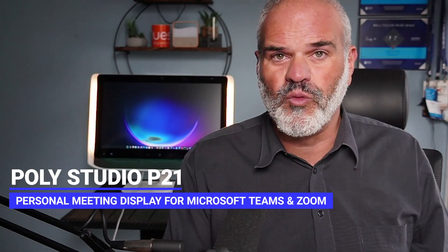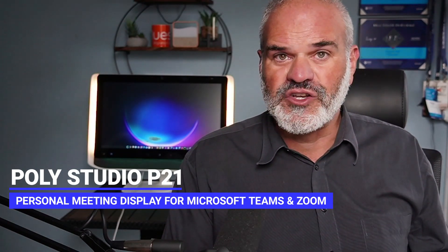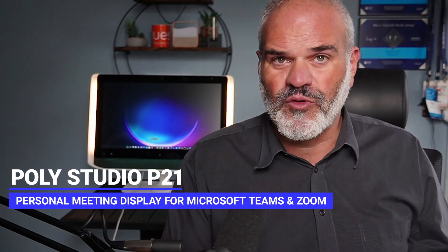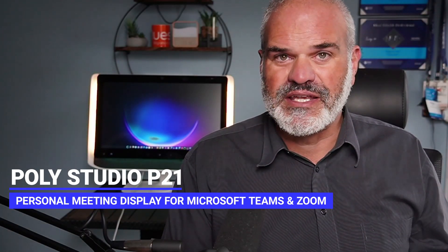Hey, hello! Welcome to my review of the Poly Studio P21 all-in-one monitor, which is right next to me. I'm going to show you and share how the media quality looks — microphone, loudspeaker, charging plate, and display. I'll also compare it to my current laptops and walk you through the Poly Lens app, which is very helpful for changing all the settings.